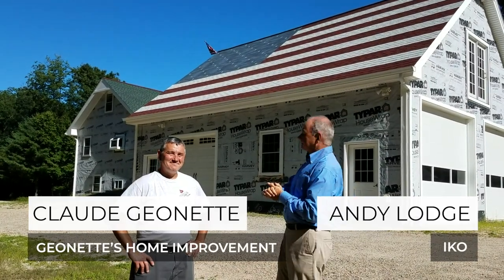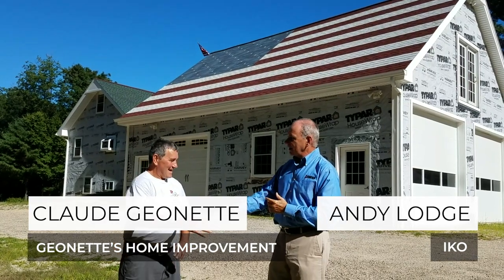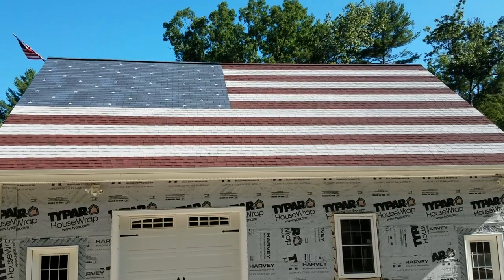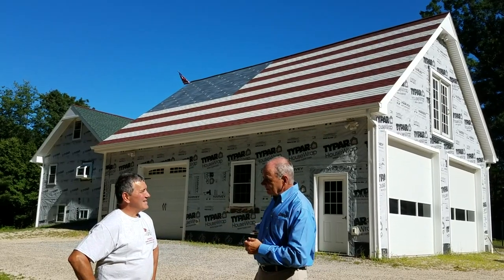Hi, we're here today. It's not July 4th or anything, but we're with Claude Gionette. Hi Claude, nice to meet you. You run — you've got your shirt on here advertising Gionette's Home Improvement. Yes. Is this your own home? Yes it is.